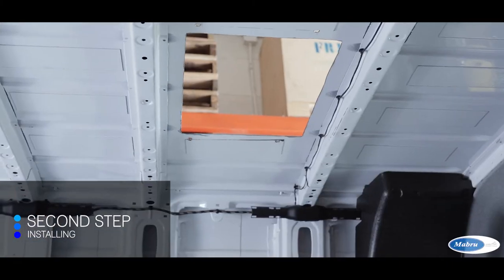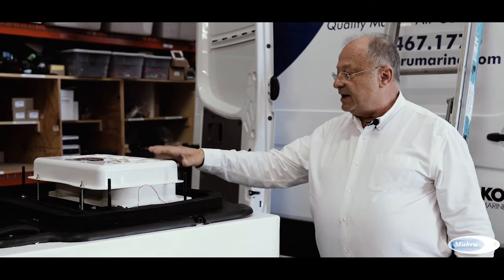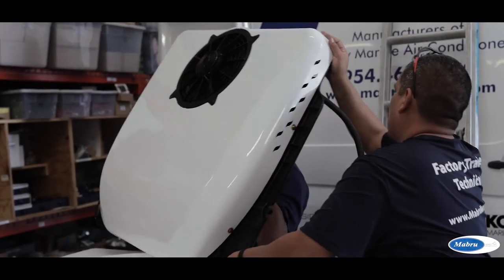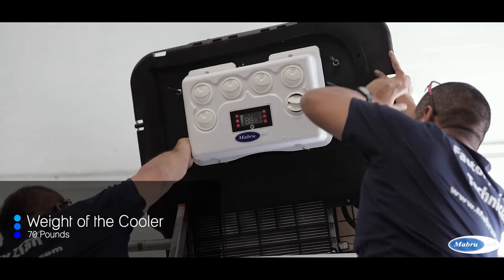We have now finished creating the hole in the roof, so now we go to the second step. The second step is to put in place the cooler, and we will start first by installing the seal. This is the inside — you will see in a few seconds the outside as we put it on the roof. The total weight of this elegant roof cooler is 70 pounds.